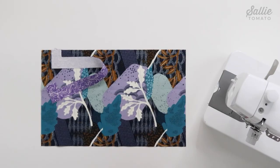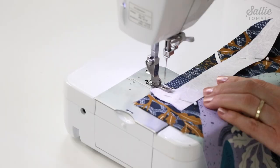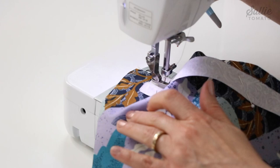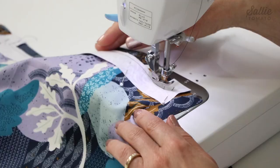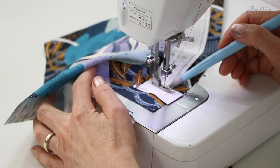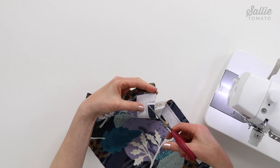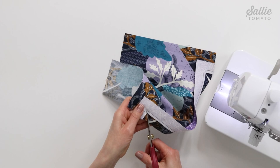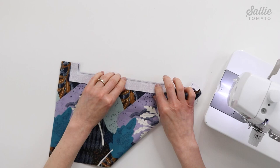Now we can prepare the front panel. With right sides together, align the top edges of the main piece B exterior front and the main piece C zipper facing, and sew together along the indented edges of piece C with a quarter inch seam allowance. Try reducing your stitch length to 1.5 or 2.0 millimeters, especially at the corners, to create a very secure seam. Snip the inner corners of the seam allowance, being careful not to cut through the stitches, then trim the seam allowance along the facing edge to an eighth inch wide allowance.